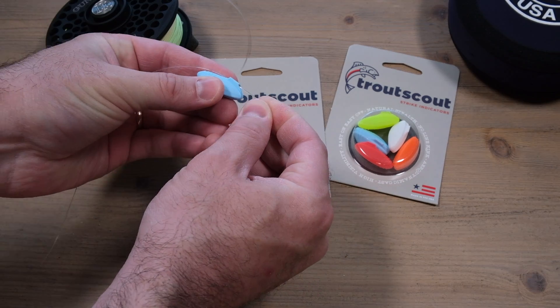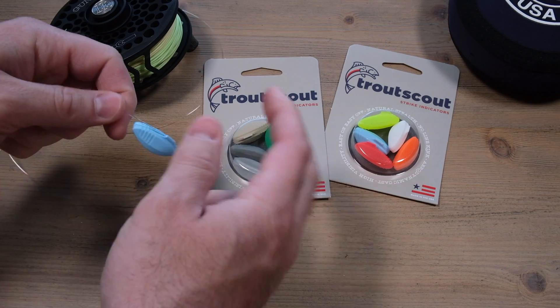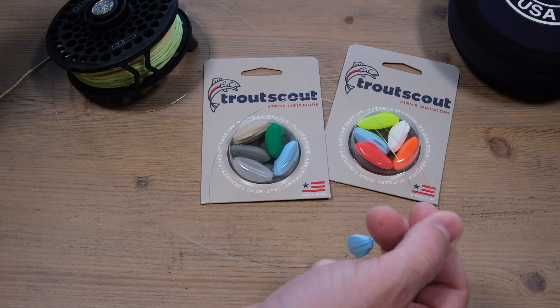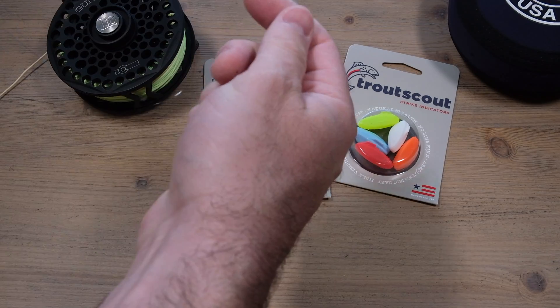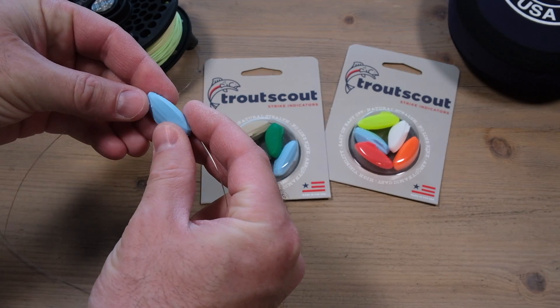It's pretty easy to move — you just got to give it a tug and you can slide it back and forth. It has quite a bit of resistance, so it won't really slide or move on you. If you put it down by like the 5x or 4x, it might slide a little bit, but as long as you keep it up near the thick part of the leader where you're going to need it anyways, it stays put pretty good.